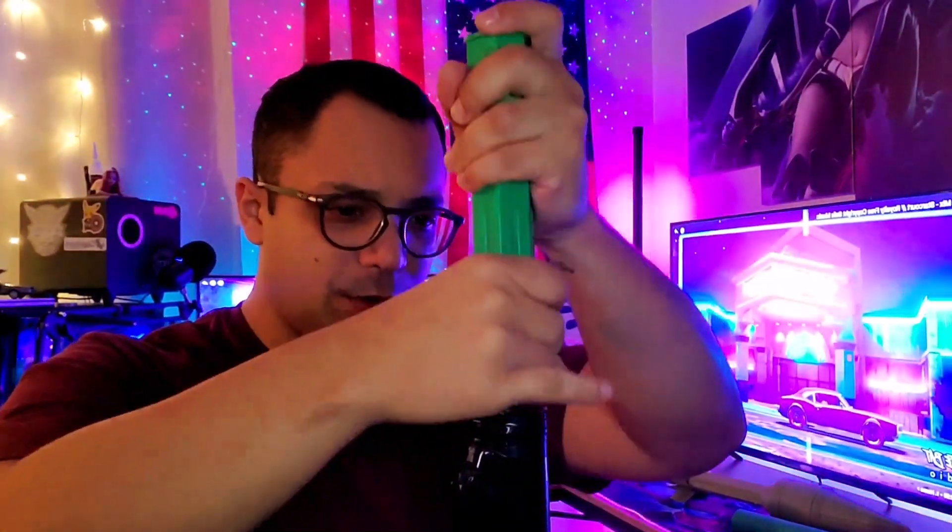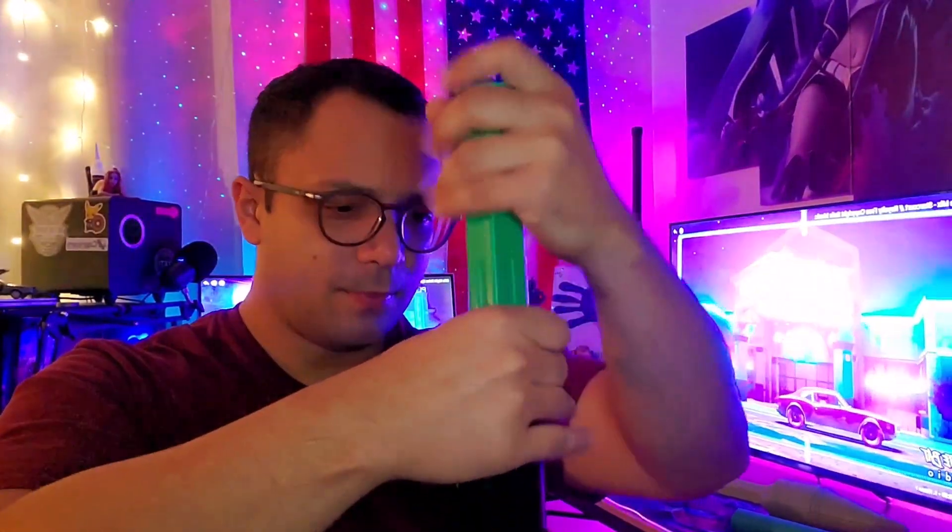I'll go ahead and put this in the tube. Pretty good, slides pretty easy, fins pop out. So far so good — I just have to test this out and see what happens from there. Another thing — I don't know if this is going to work or not, but I'm just doing it for fun.